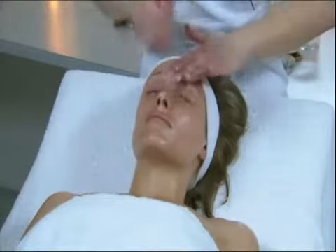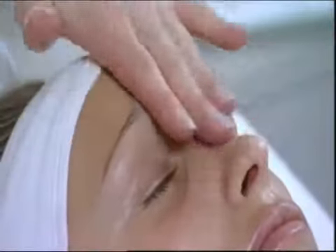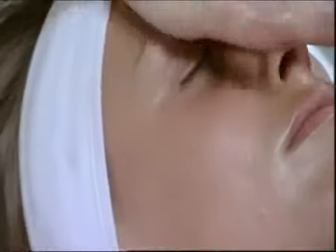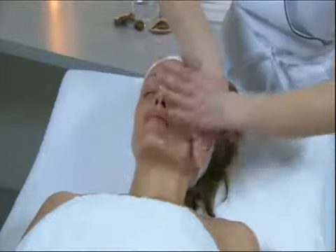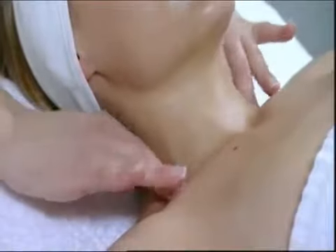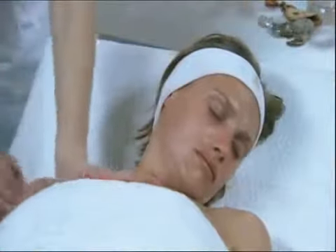Crossed modeling of the frown line until the hair roots. Crossed smoothing with the index fingers in the space between the brows. Alternating smoothing with both hands on the entire forehead. Large energetic ascent using the entire surface of the hands for highly energetic alternating smoothing.